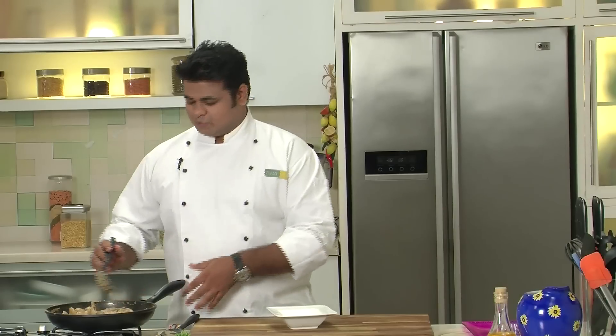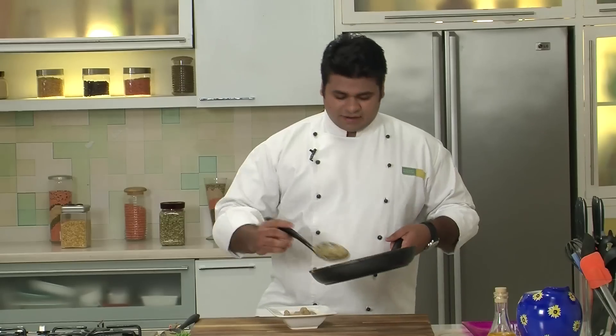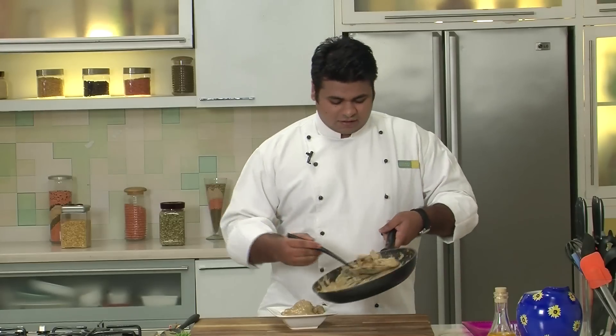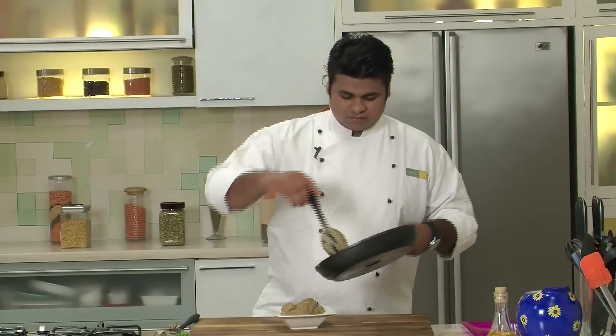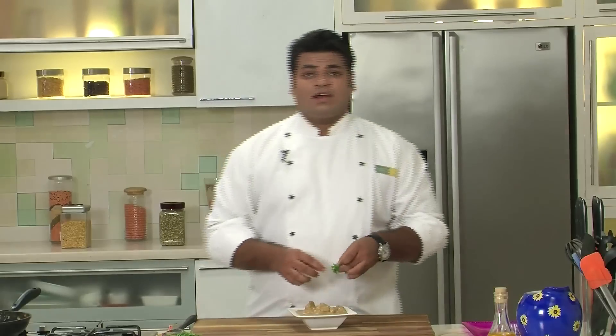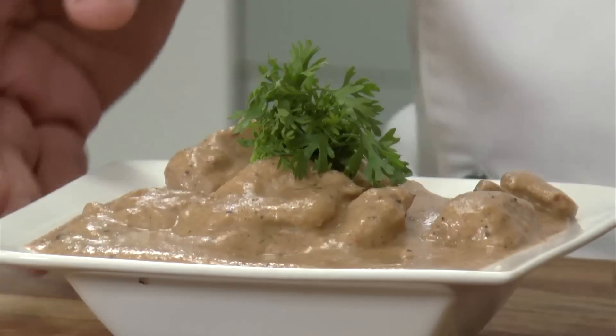Our Kali Mirch Murgh is ready — time to serve. Creamy rich gravy. If you are serving this gravy along with rice, keep it a bit runny as this is a bit thick. Garnish with some fresh coriander leaves. That's it! This is my version of Kali Mirch Murgh — a very rich dish. Have it with some rice or bread of your choice.